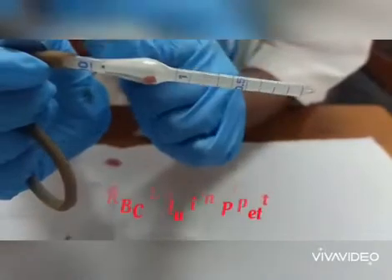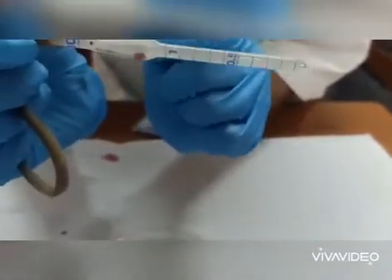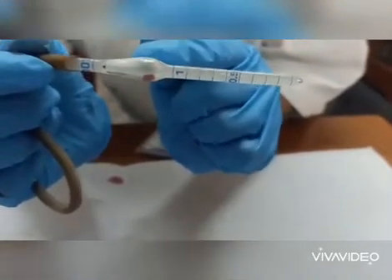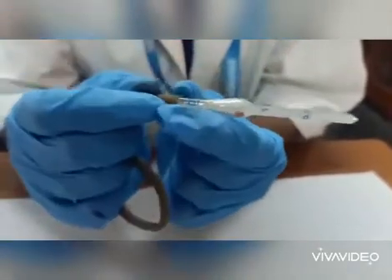0.5, 1, 101. In between 1 and 101 there will be a bulb. That bulb contains one small bead that is red colour to identify the RBC pipette or WBC pipette. The WBC pipette will...